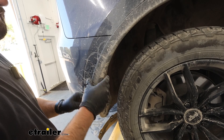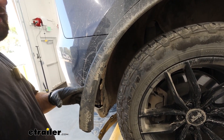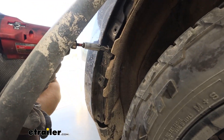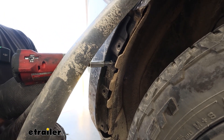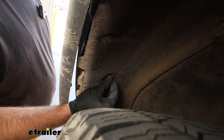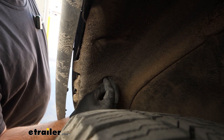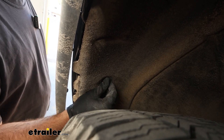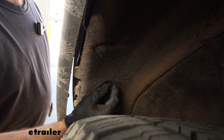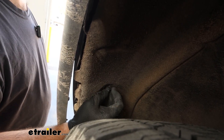We'll take an 8mm socket and remove this bolt. Now we've got this little hand nut in here — just unscrew it by hand. You shouldn't need a tool, but if you do, just use pliers or something like that and it should thread right off.